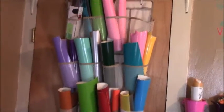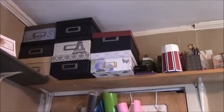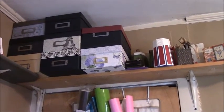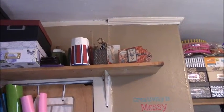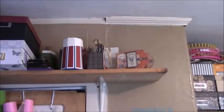Behind my door I have this shoe rack with all my vinyl, which is all disorganized right now — I was working on some vinyl projects for my daughter's softball. Above that I have another shelf with my metal embellishments, yarns, buttons, and all types of things for some of my antique projects. Over here are a couple more of my 3D projects, especially my Graphic 45 mini album — one of my favorites — with pictures of my mother-in-law and my daughters from a beach trip last year.